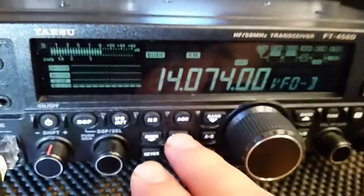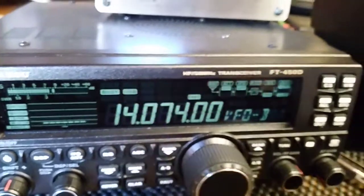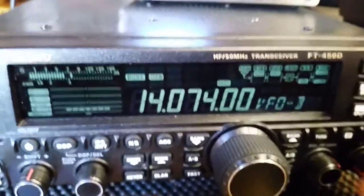If I change this obviously to USB, you'll hear all those wonderful FT8s coming in.